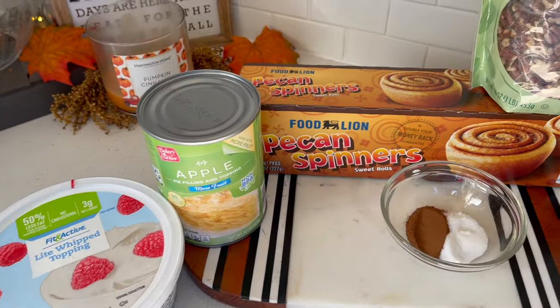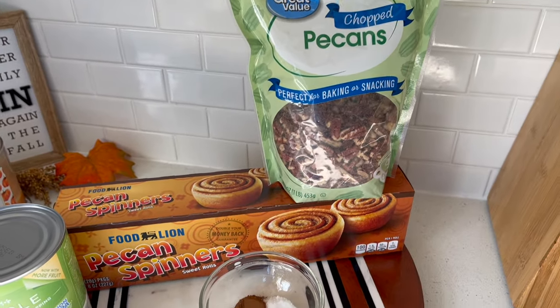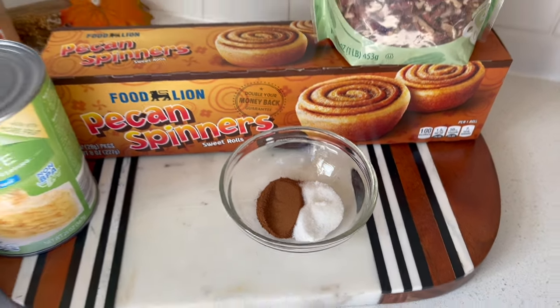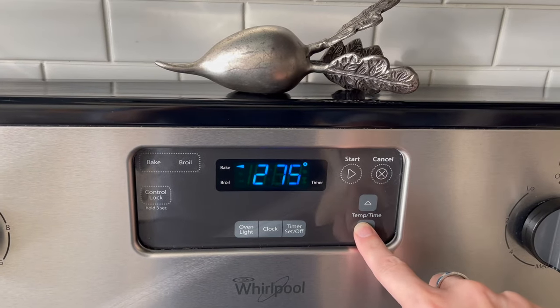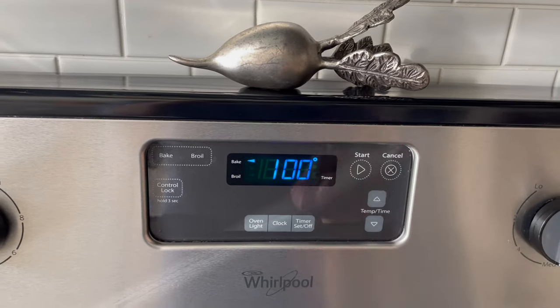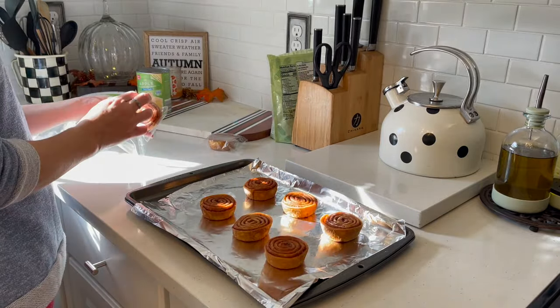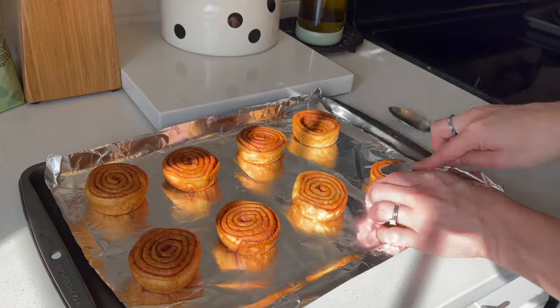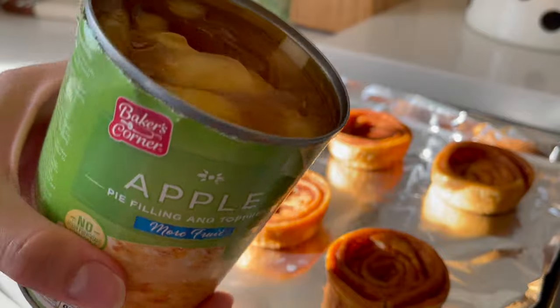All right, this is all we need for the next one — the apple tart pinwheels, super yummy and not a lot of ingredients. I've got cinnamon and sugar here that we'll mix together in a minute. We're going to go ahead and preheat the oven to 350, and while that's preheating we'll take all the pinwheels out of the packaging and put them on a foiled baking sheet. Then I'm taking a smaller spoon and pressing down the centers of each pinwheel.